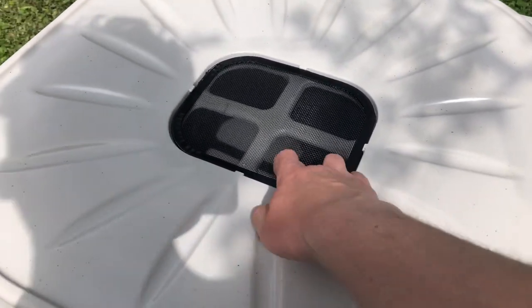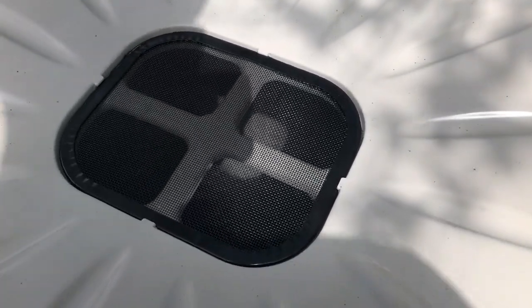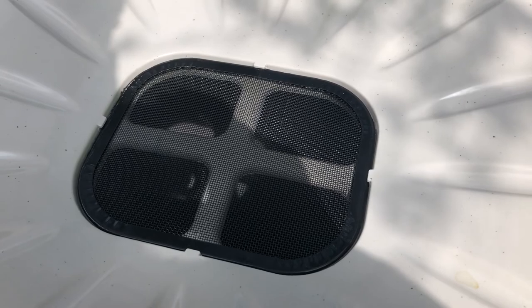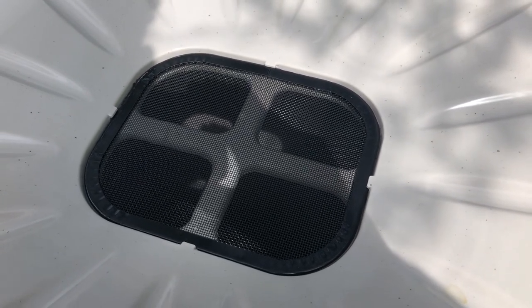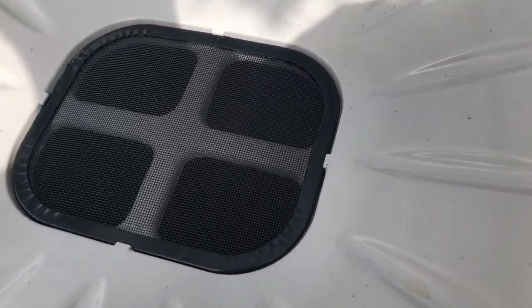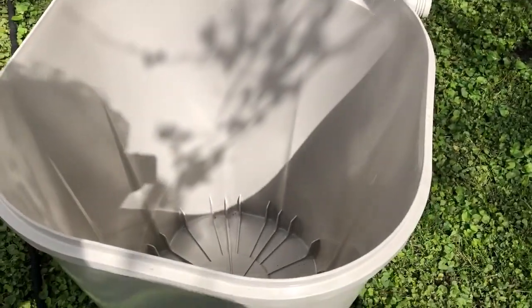The lid is detachable, and there's a screen that does two things: it prevents leaves and other debris from getting inside, and it prevents mosquitoes from using your rain barrel as a breeding ground. The water is basically going to fall from the gutter into this.